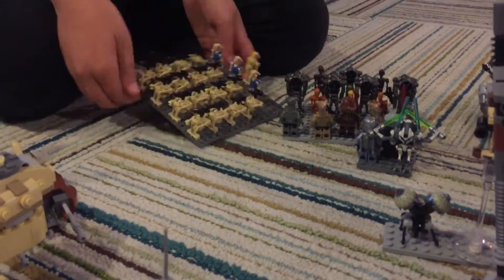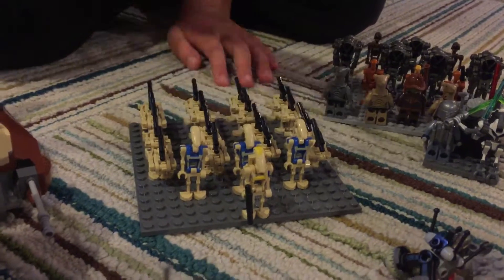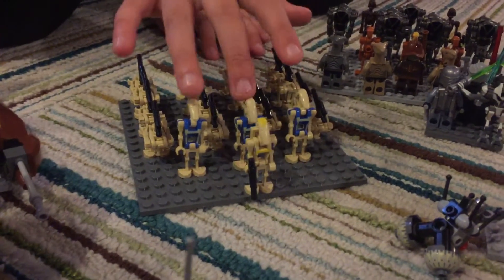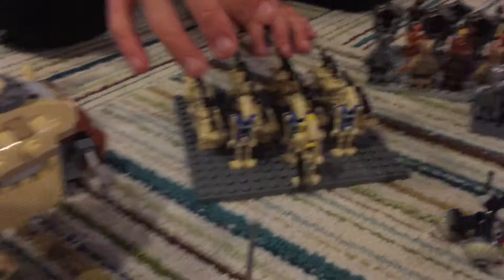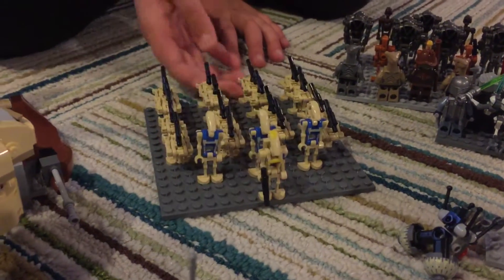Here we have a 4x4 row of Battle Droids, so that's 16 regular Battle Droids, with three Pilot Droids leading each one of them. And then a Commander Droid in front of all those.